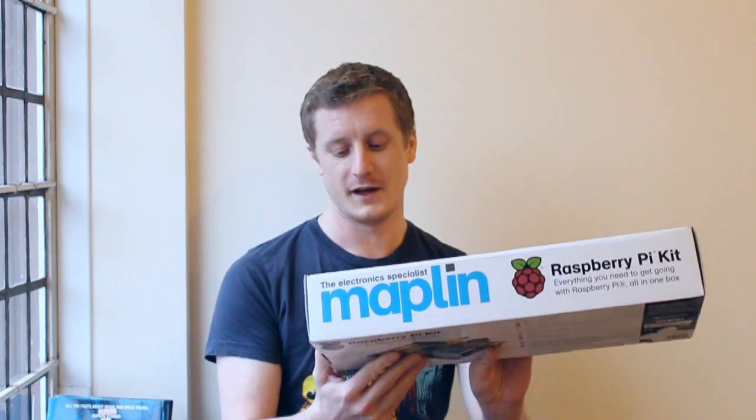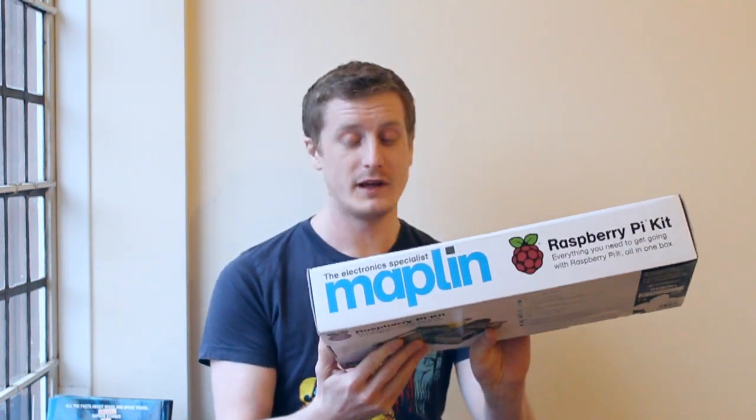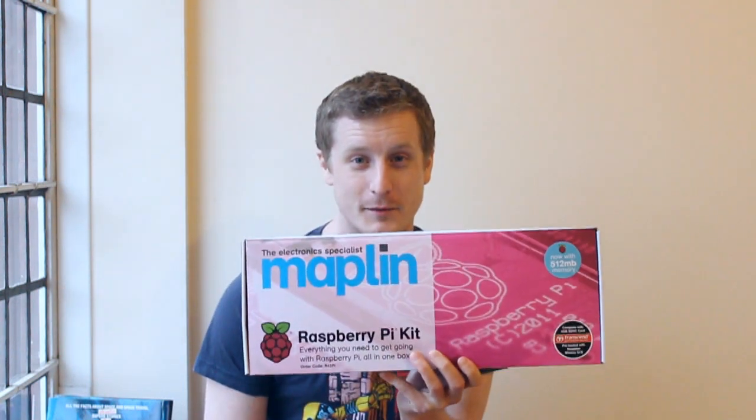It comes with a keyboard, it comes with a mouse, it comes with an SD card preloaded with Raspbian — Raspbian Wheezy OS, which is a Debian distro. So it's almost ready to go, you could just plug this in. It comes with an HDMI cable, it comes with power — everything you'll need. It even comes with a Wi-Fi USB nano dongle.